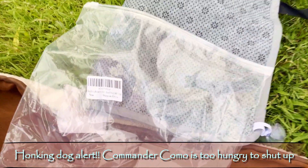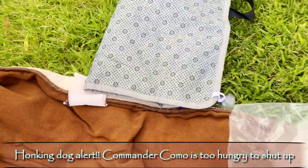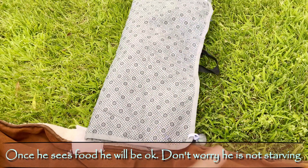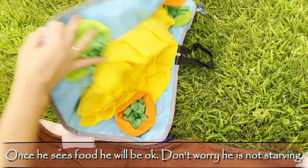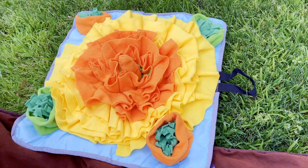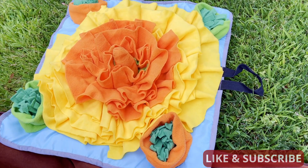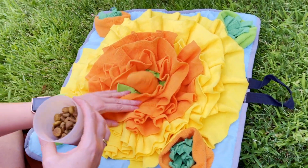This is the unboxing of the Raniac Pet Snuffle Mat for dogs — this is what it looks like. The theory behind the snuffle mat is that it's designed for dogs that overeat their food. In this video we have two products to help slow down these super gobblers and improve their digestion and help them enjoy the food longer.